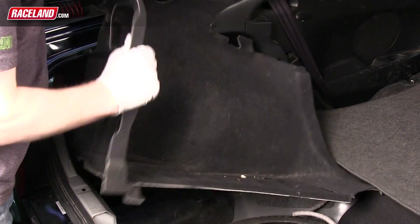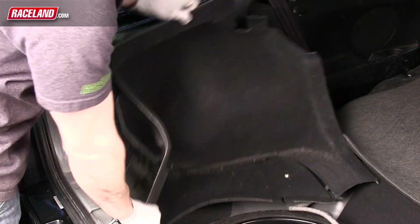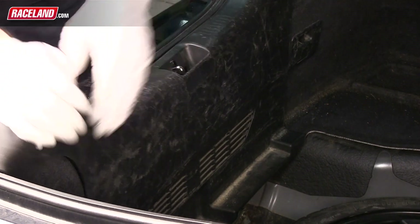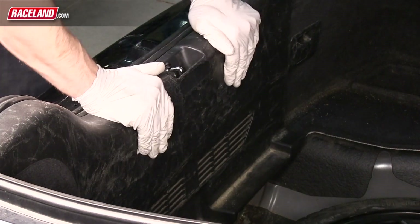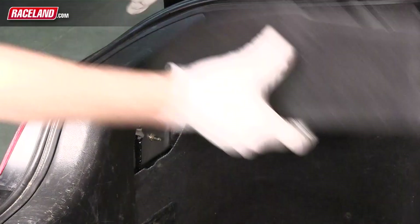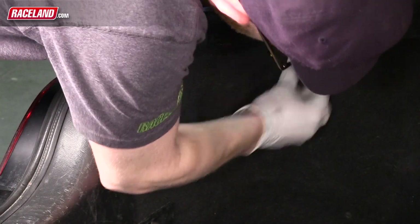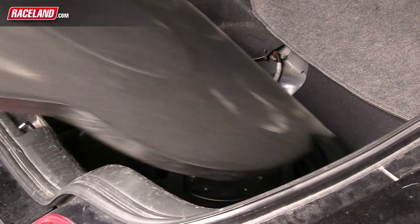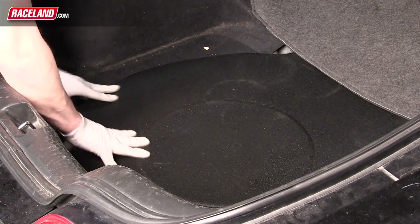You will now reassemble the trunk carpet, starting with the side panel. Slide the carpet into place, line up the clips, and clip into place. Align and reclip the back plastic panel into its spot on the back side of the trunk. Reinstall the small side panels by aligning and then pushing into place. Slide the foam spare tire cover in and then fold the trunk carpet back into place.